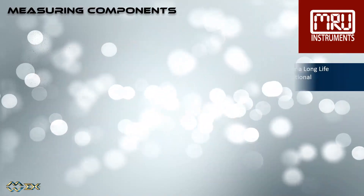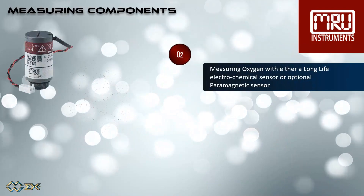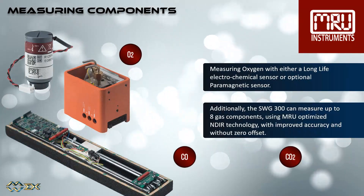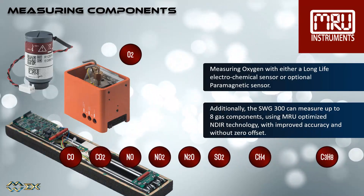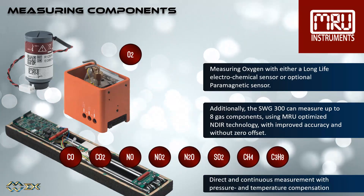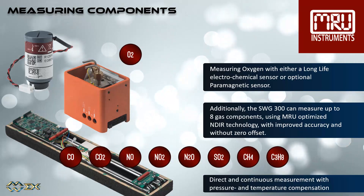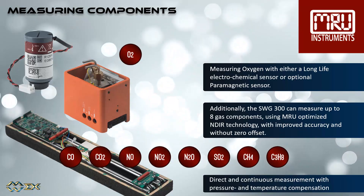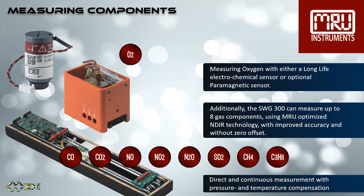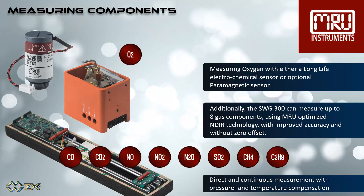The following features are for all three models. Measuring oxygen with either a long-life electrochemical sensor or optional paramagnetic sensor. Additionally, the SWG 300 can measure up to eight gas components using MRU-optimized NDIR technology with improved accuracy and without zero offset. Direct and continuous measurement with pressure and temperature compensation.